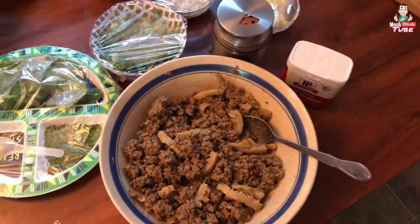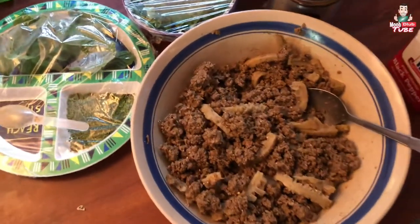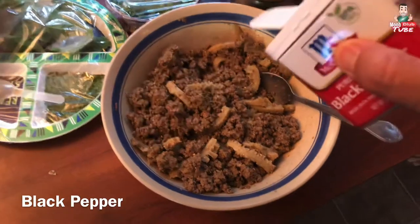Once you've put in your roasted dry rice and the other lap seasoning mix, you want to put black pepper.